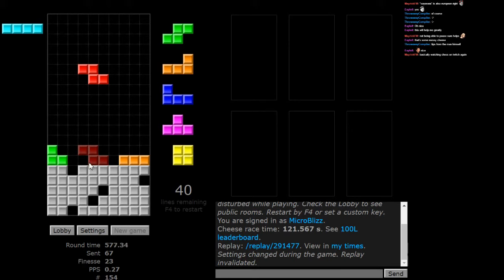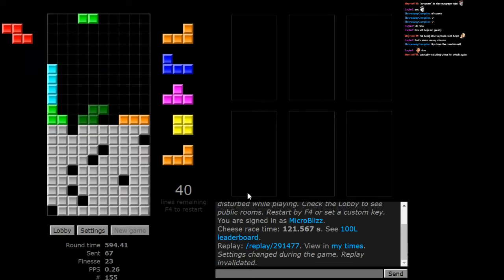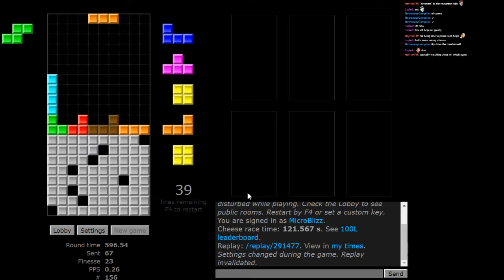Now we have a couple of options here. We could put this here and clear it, then put this piece here, and then this piece here, and then clear this — or we can do it like that. I'm thinking maybe it would have been better the other way around, but we're going to gamble it and put it here. That was a decent gamble.